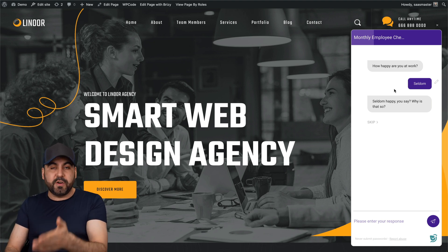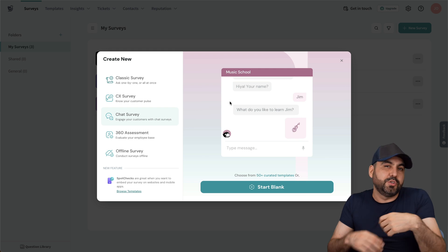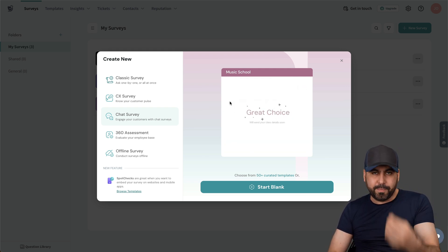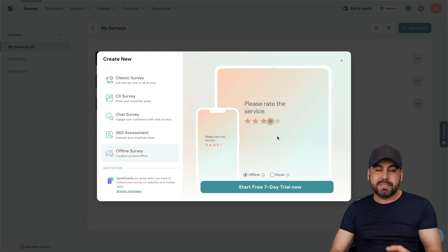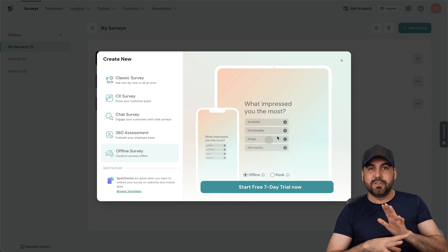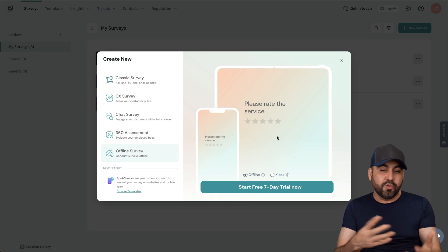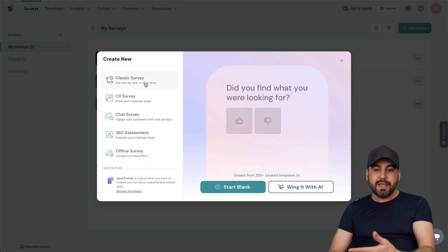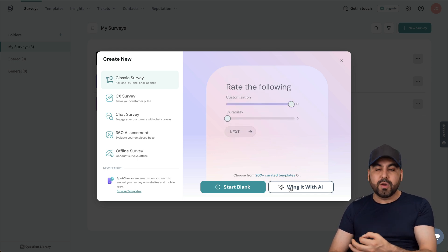You can have a really professional-looking survey that your customers are going to love. It's user-friendly, nice, and beautiful — it makes it really professional for your business. You also have offline surveys, so if you're at an exposition or out somewhere with no internet, you can use these. There are several options: you can start the classic survey, use available templates, start from blank, or write with AI.